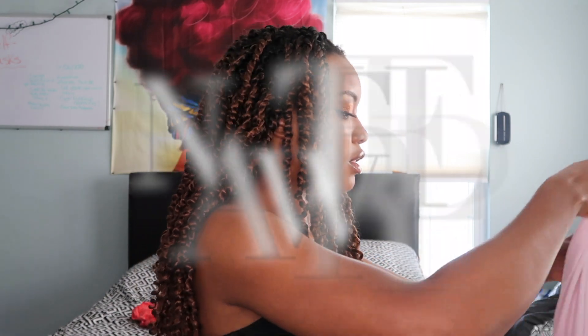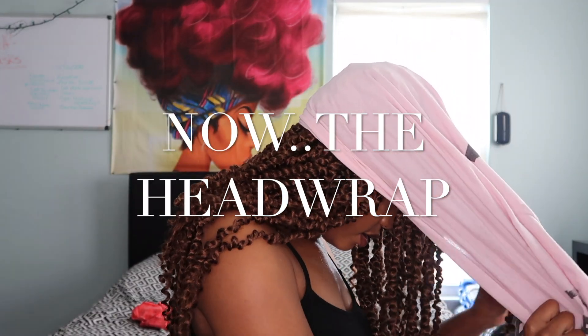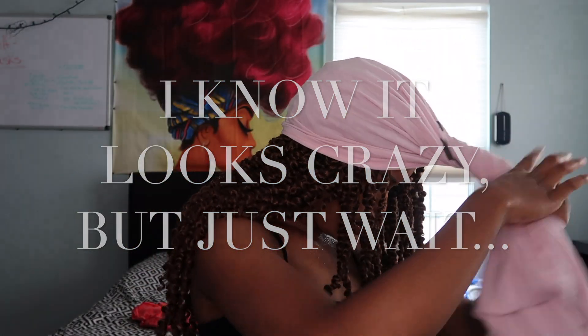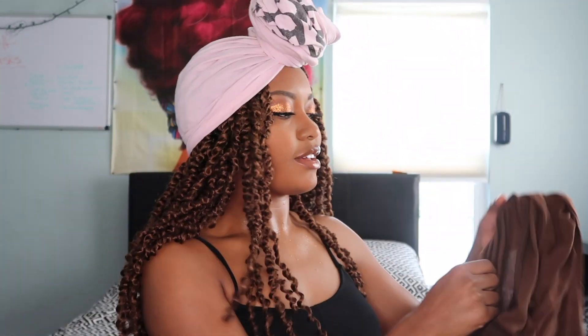There we go. Alright, and then I'm taking this brown shirt.